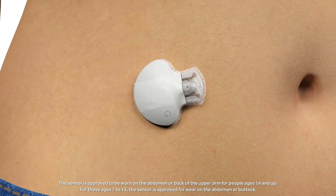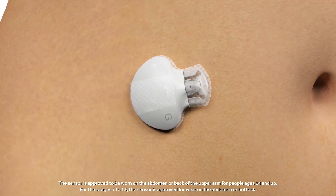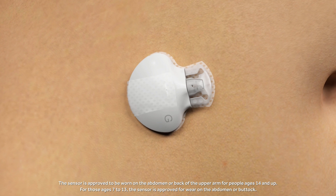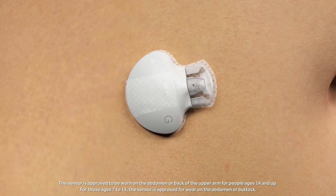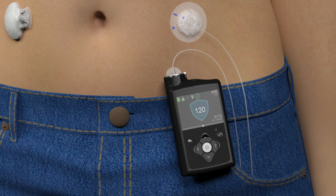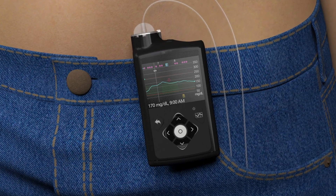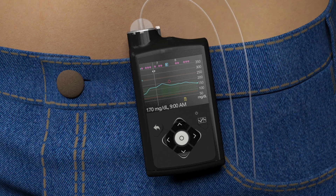The Guardian Sensor 3 features an extended life of up to seven days and can be worn by most people on the abdomen or the back of the upper arm. The sensor continuously monitors glucose levels and automatically sends that information to the insulin pump every five minutes. Based on this data, a personalized amount of insulin is delivered to help maintain a target glucose level.